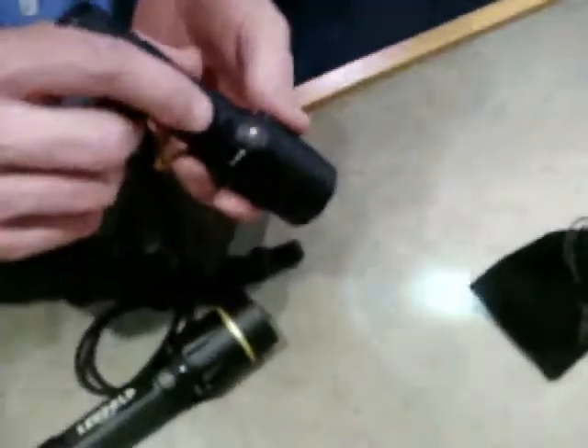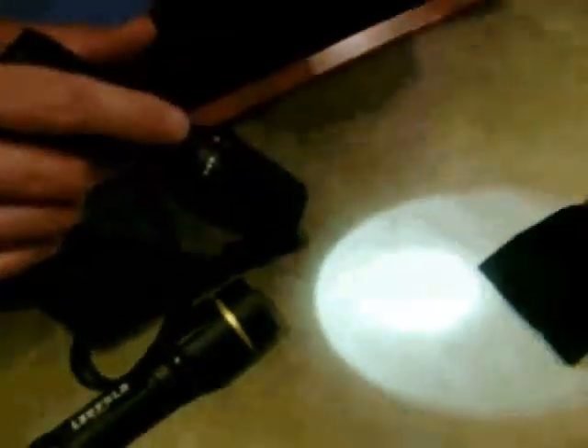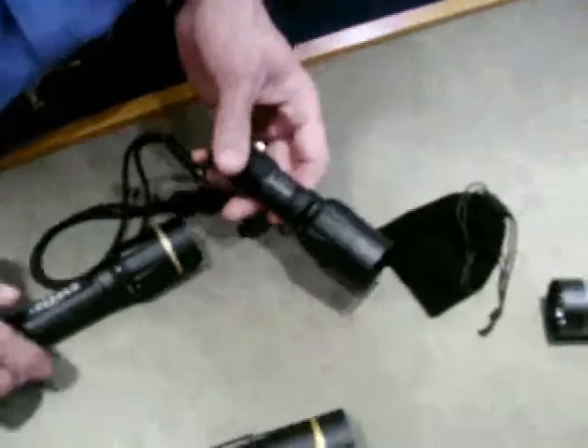So you've got 10 lumens there, or it'll jump on the tactical — it jumps up to the highest intensity, which is 175. And then you've got a 175 lumen strobe, and then an SOS mode, so it'll spell it out for you in Morse code.